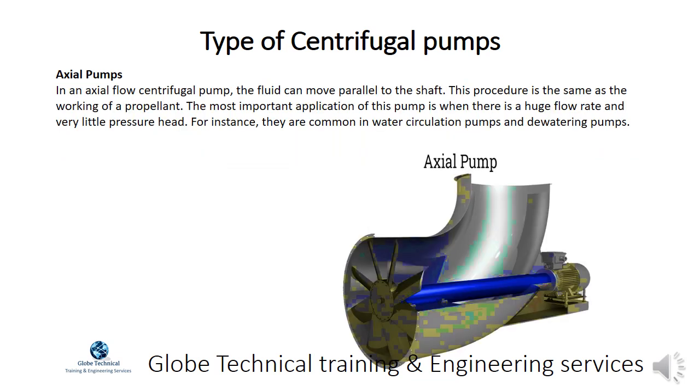In an axial flow centrifugal pump, the fluid can move parallel to the shaft. This procedure is the same as the working of a propellant. The most important application of this pump is when there is a huge flow rate and very little pressure head. They are common in water circulation pumps and dewatering pumps.